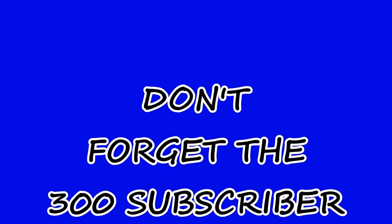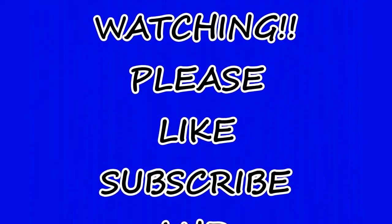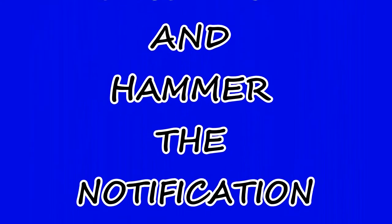We'll catch you on the next one. Don't forget the 300 subscriber giveaway video — check it out y'all!